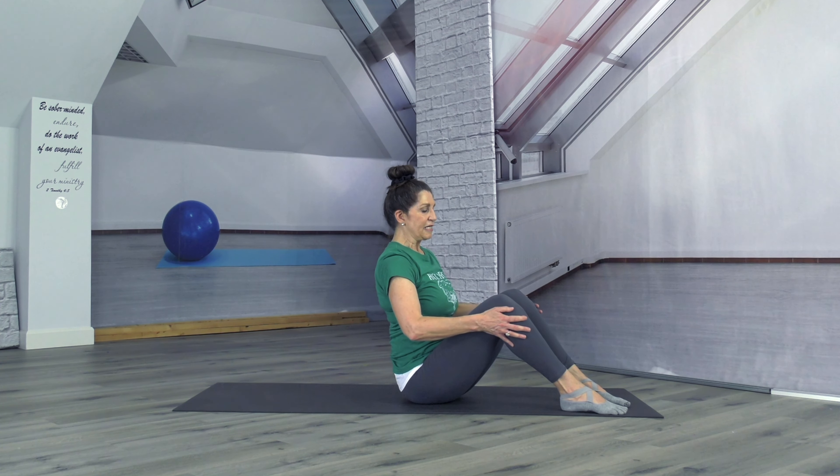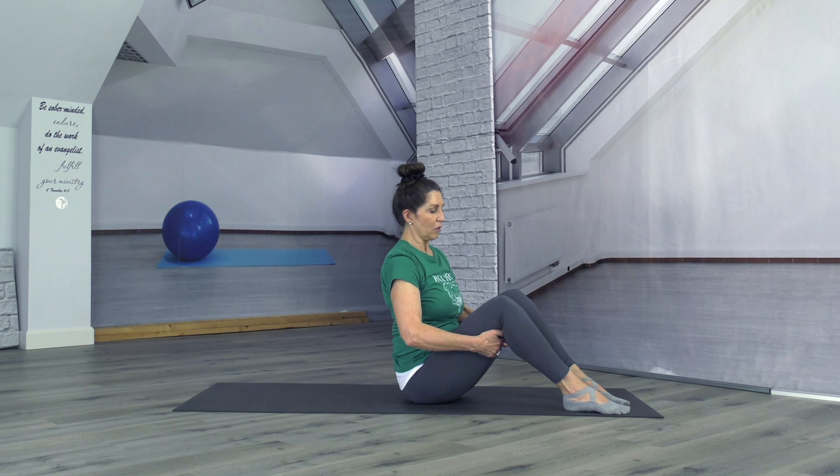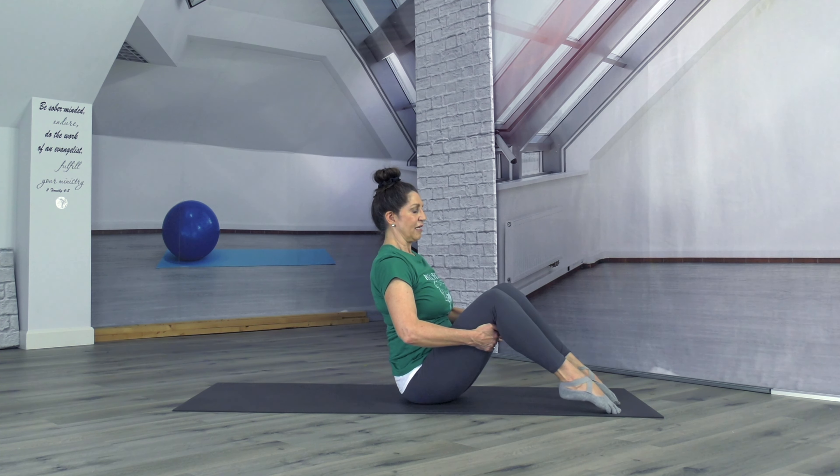Now we're going to swing around and come into our boat posture. In boat, I want that back lifting — we always want to protect that lower back. Part of the way you do that is keeping those abdominals engaged. We've got the knees bent; you can have your feet flat on the mat or you can lift your heels. We're going to hold the underside of our legs for support — we're nice and lifted here. You can inhale.